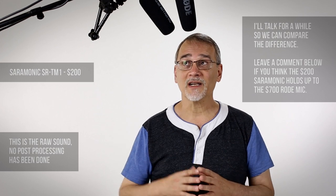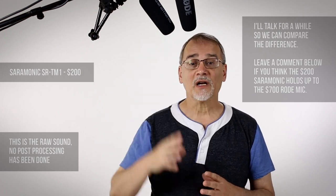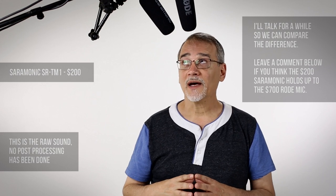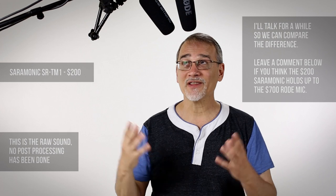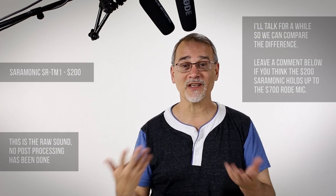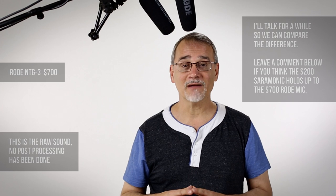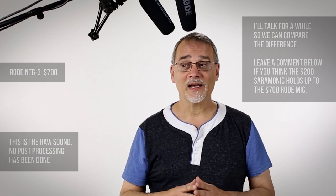Anyway, this comparison is more for me — because if I can get this Saramonic to sound even close to this Rode, I'm pretty much going to use this. I told Saramonic I wasn't going to do a comparison because I didn't want to compare these things with each other — and now I am, so I'm sorry about that, Saramonic.